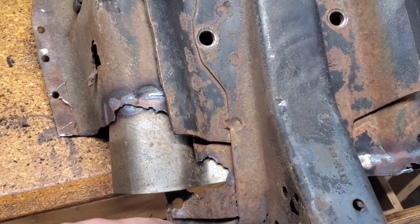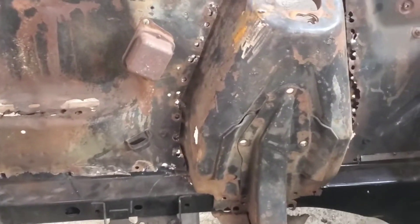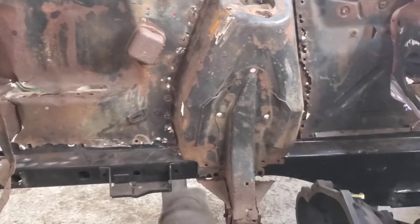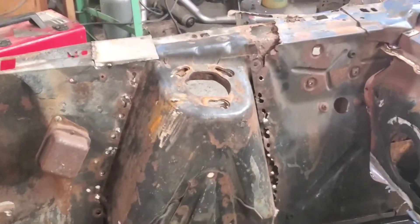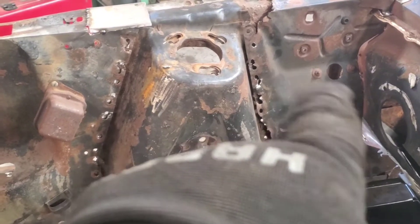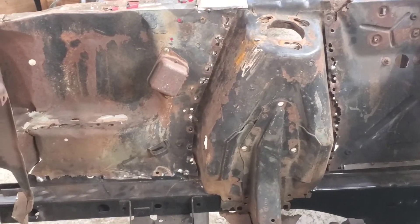All right guys, we were able to position the shock tower on the passenger side. Right now we just have it positioned — we're going to make sure it is in the right spot. I had written the measurements down right over here, and I'm going to measure just to make sure everything is where it's got to be, then we will start tacking it in place.